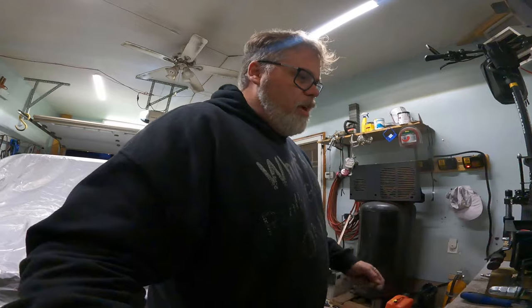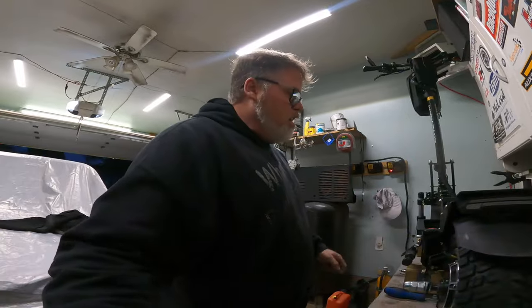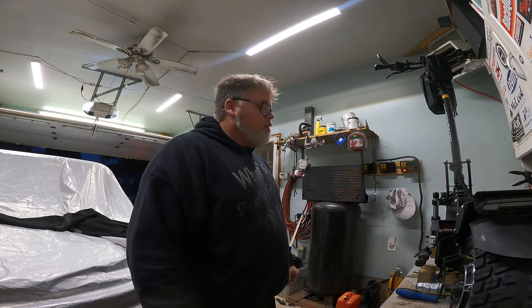The Outstorm scooter right now is about $2,900. I wanted to get the bigger and better one but they're like $3,200 or something. So if you're watching this, Outstorm - send me a new one and maybe I'll give this one away on my channel. This thing has been solid.